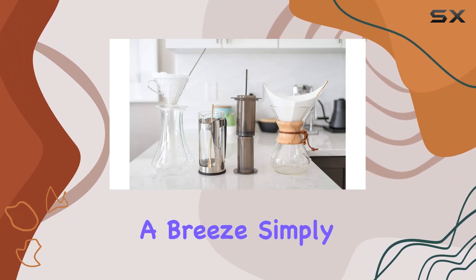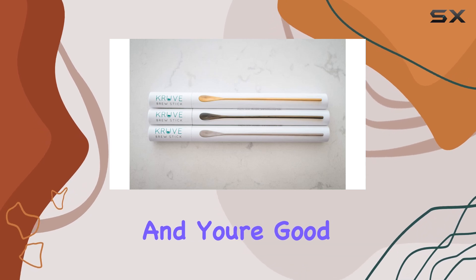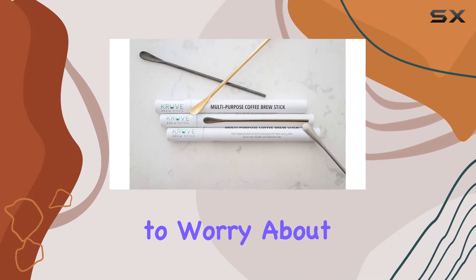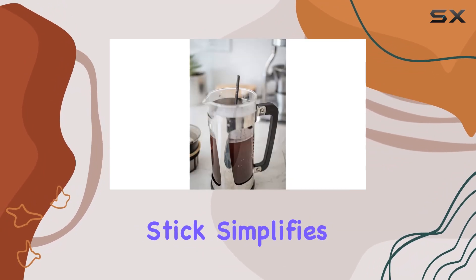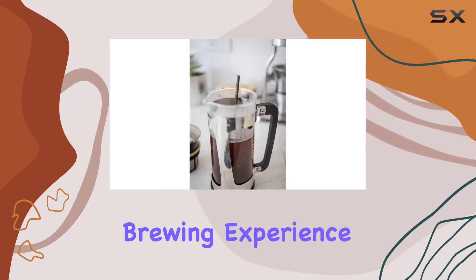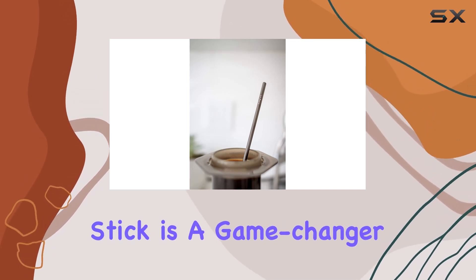In terms of maintenance, the reusable stainless steel construction makes cleaning a breeze. Simply rinse it under running water or give it a quick wipe with a damp cloth and you're good to go. No need to worry about disposable filters or complicated cleaning routines — the Crewof brew stick simplifies your coffee brewing experience.